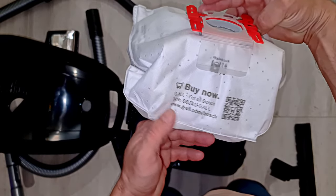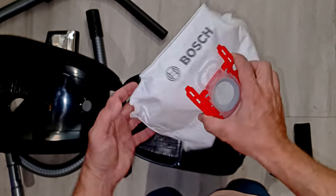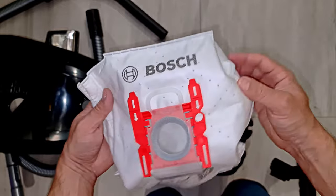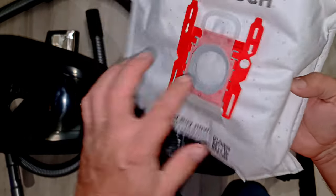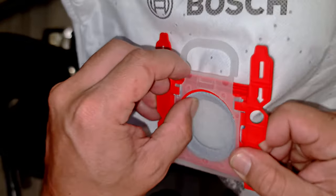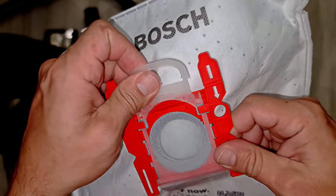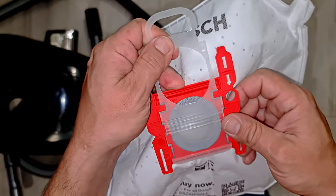There's even advertising on the bag - a Bosch bag of rubbish. There's like a seal - a foam seal with a gauze over the top. And there's a seal which goes most of the way.